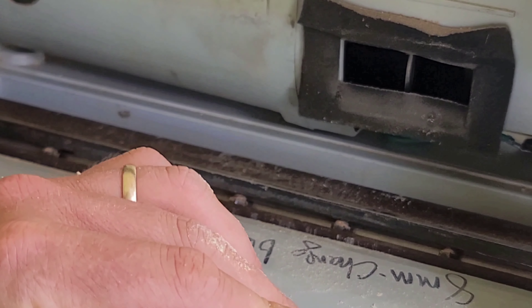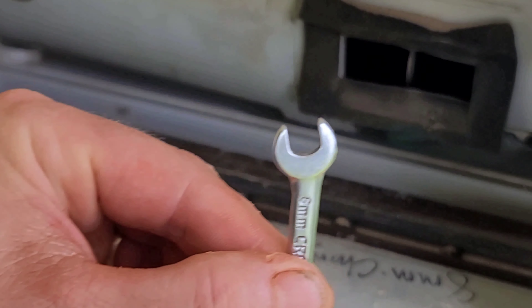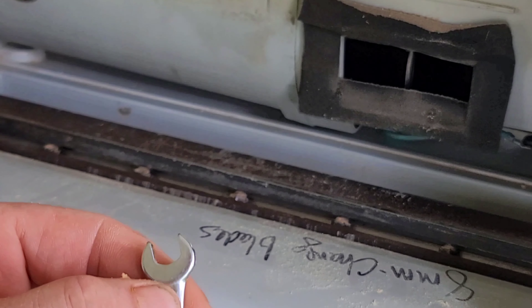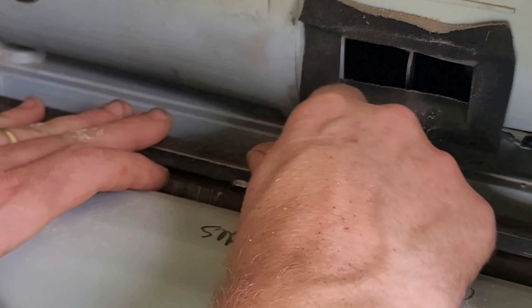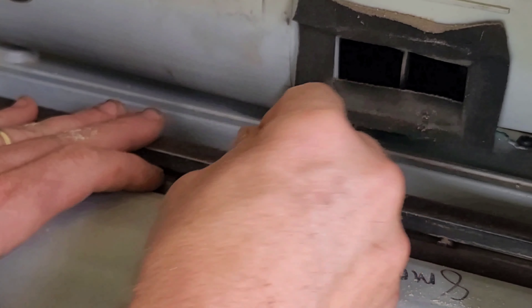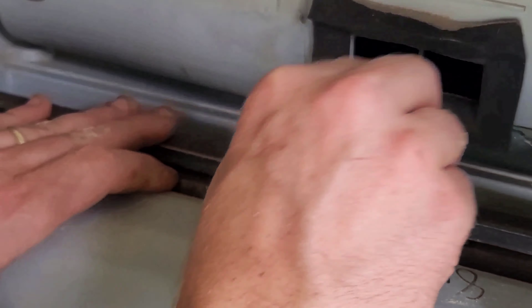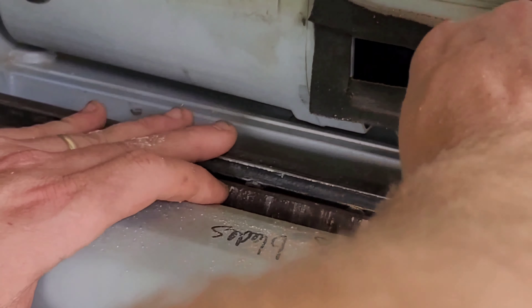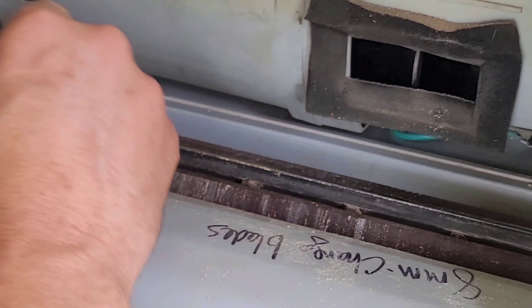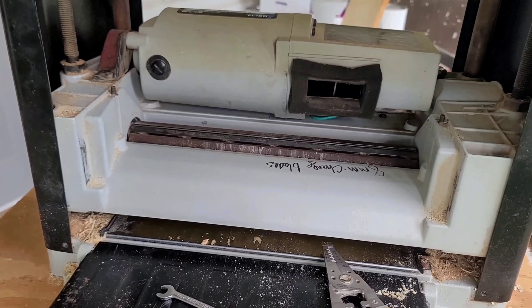It can't be very wide — it's just a little narrow space in here. So I've got my little handy Craftsman wrench here. Righty-tighty, lefty-loosey. Alright, let's get this old blade out now — we've got it loose.